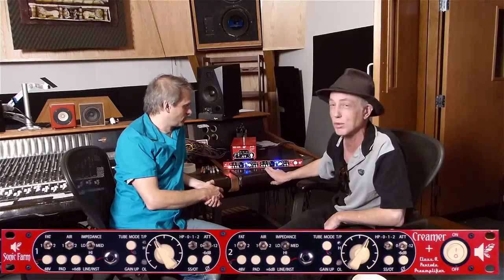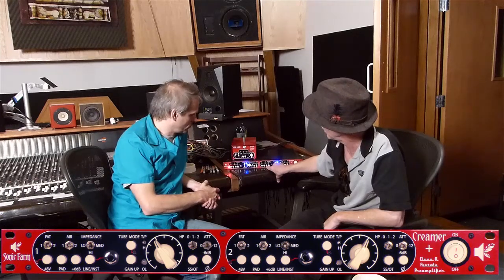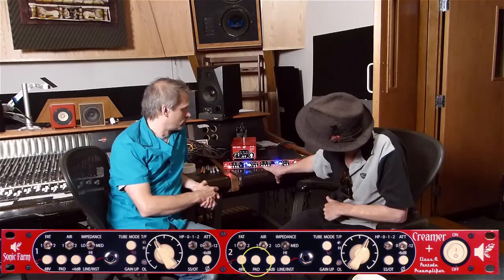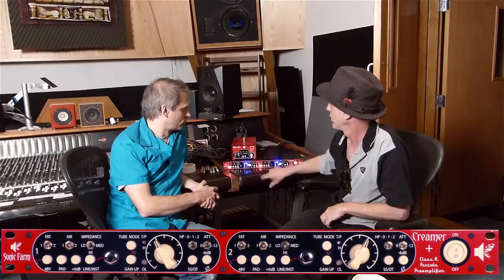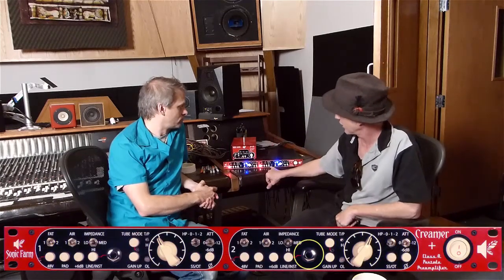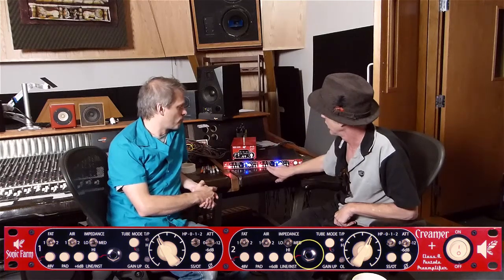Sean adds: if your signal is really loud you can hit the pad, or if it's really quiet you can hit the plus 6 dB — that boosts the signal before the tube. The pad lowers the input to the tube. We also have phantom power. There's a line input, so you can plug your guitar or bass straight in, hit that button, and record.